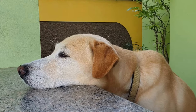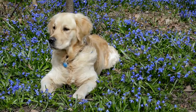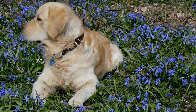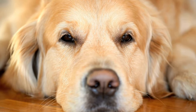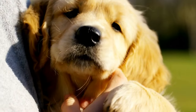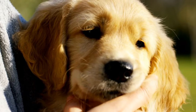Before we delve into the DIY treats, it is essential to understand why it is crucial to keep golden retrievers cool during summer. Their thick fur can make them susceptible to overheating, which can lead to heat stroke and other health complications. Golden retrievers are prone to heat-related issues, so it is our responsibility to take preventive measures and provide them with effective ways to cool down.